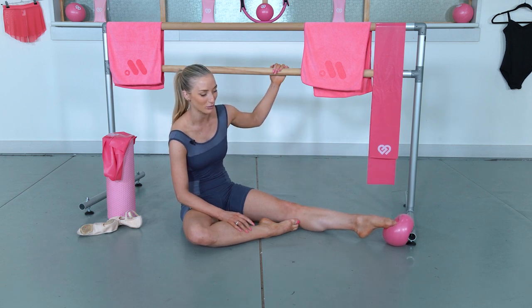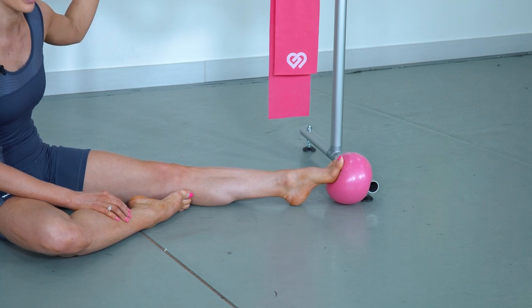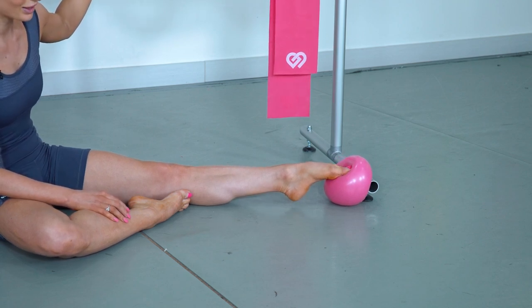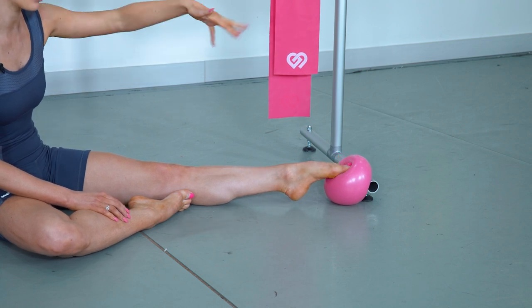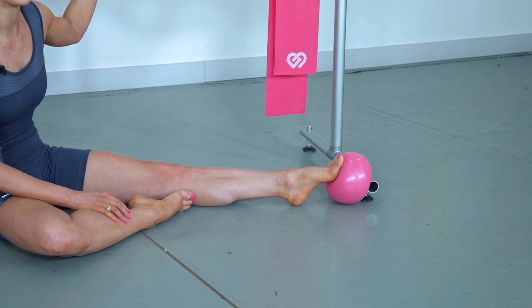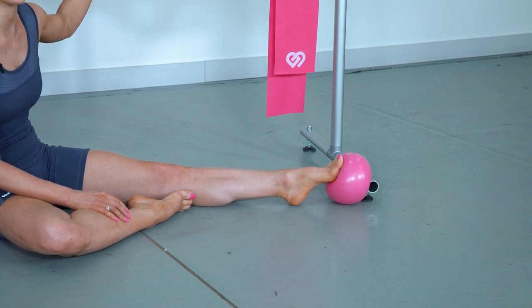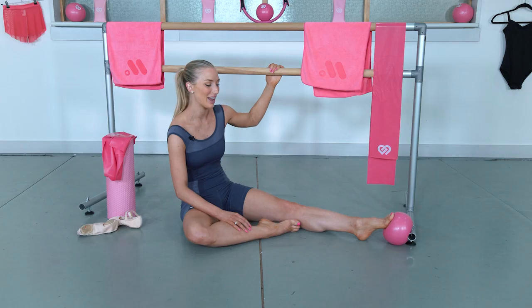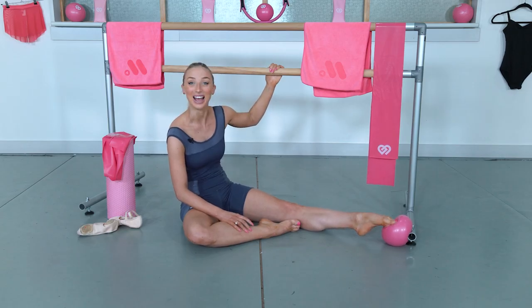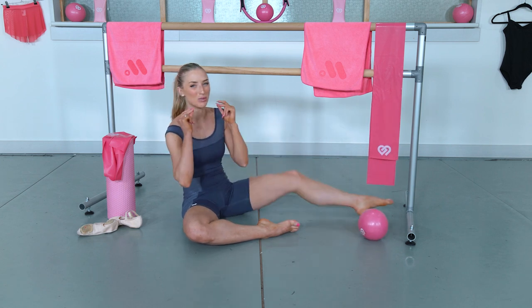So we go up and over, keep the foot long, then recover to demi point. That's one, two, three, four, five — up and over the Powerball — six, seven, eight, nine. It's a bit of a calf workout too. Last one — keep them long — ten. That's exactly right. You should really be feeling underneath of your feet right now, and all of your little intrinsic muscles under your feet should be really woken up.